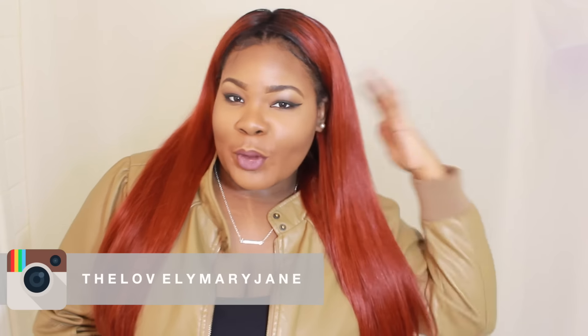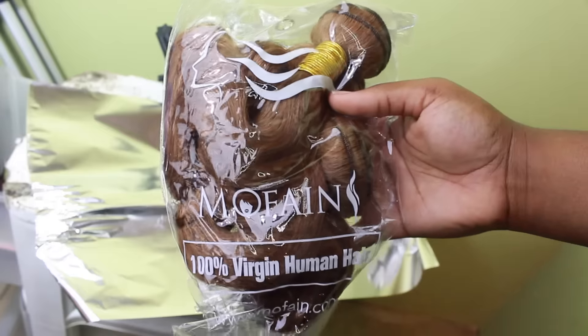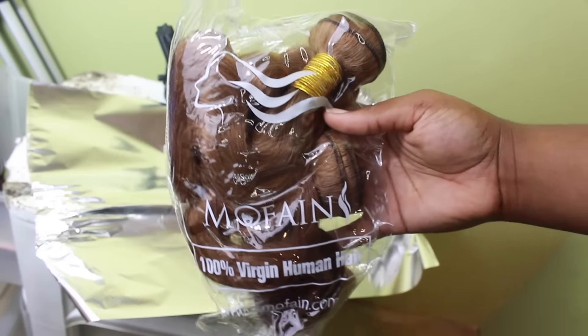Hey y'all, today I'm doing a hair review. As you can see I have new hair and it looks kind of red on camera — it's coming up red, really like an orangeish reddish color. The colors that I use I will definitely show you in the video, but I want to talk to you guys about this hair first before we get into all that.